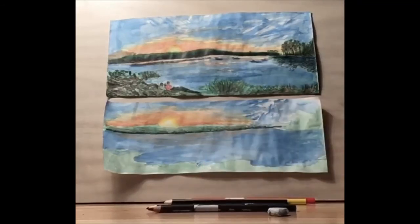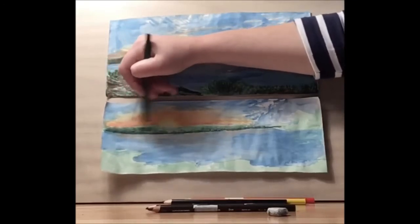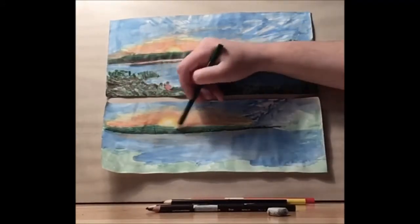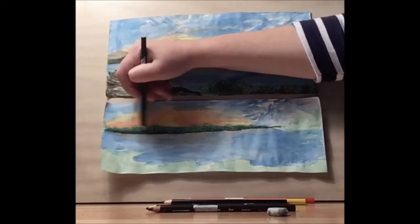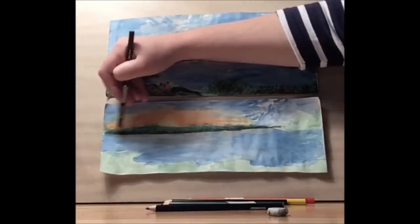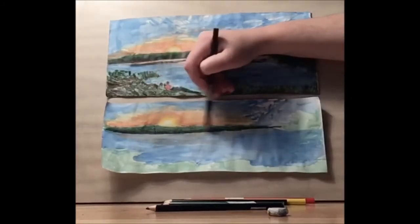I'm going to fade it out so it's heaviest by the horizon line for shadow. Then I'm going to take my pine green or dark green and blend that in so you have a nice dark hillside or mountain side. I'm going to really emphasize the horizon lines — I'll go over that again with my dark green, then take my brown and do the same thing: heaviest by the horizon line, fading out as it goes towards the sunset.